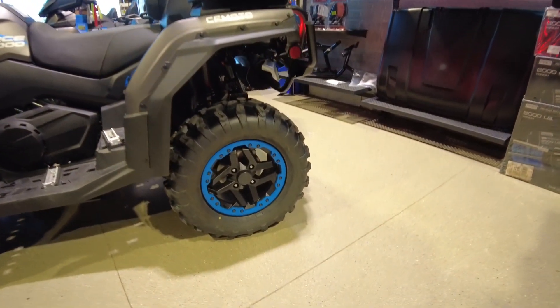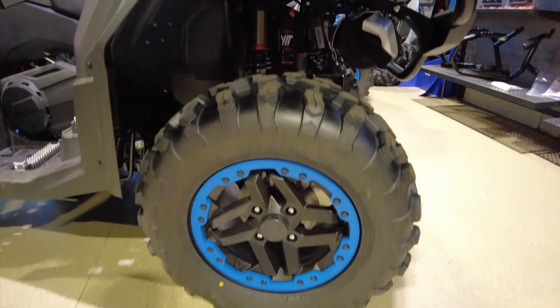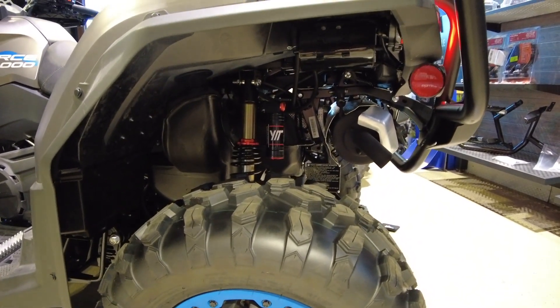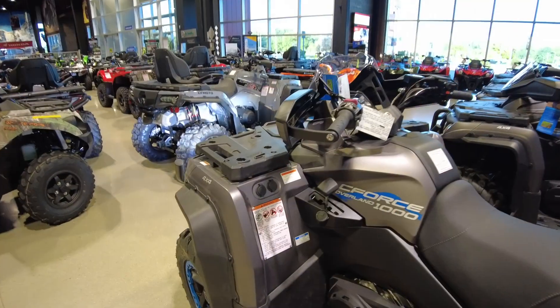Out back we have 14-inch alloy wheels with beadlocks wrapped in 27-inch tires. We have a trailing arm rear suspension and massive fully adjustable gas shocks with reservoirs and clickers to dial in that suspension.